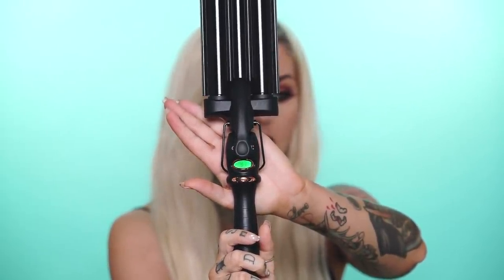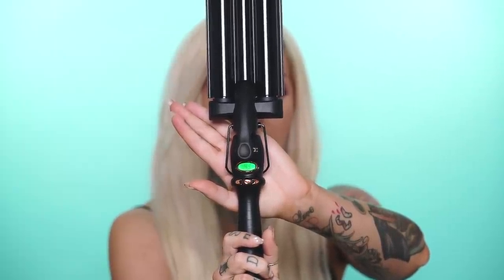This is the high tide deep waver by amika. You turn it on and you can control the temperature, but it defaults to 200 degrees Celsius, which is about 400 degrees Fahrenheit. For my hair, I never want to use 400 degrees — it will literally break off since my hair is damaged and fine. So I'm going to turn this down to about 130 degrees Celsius. It actually gets up to temperature really quickly.